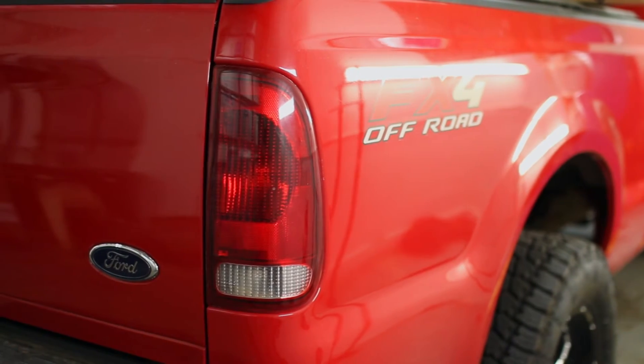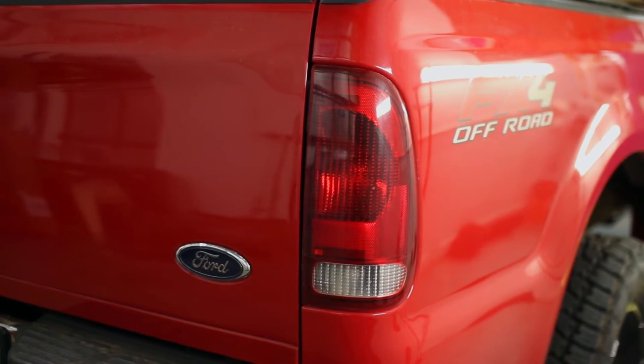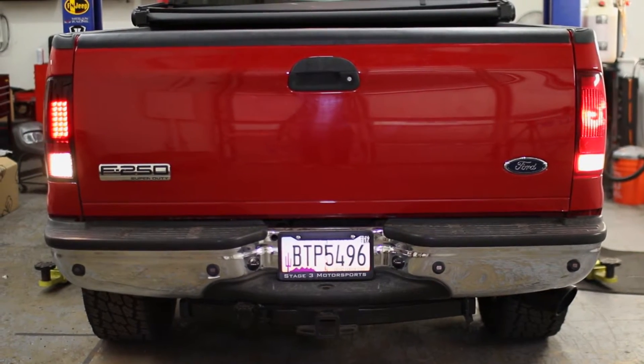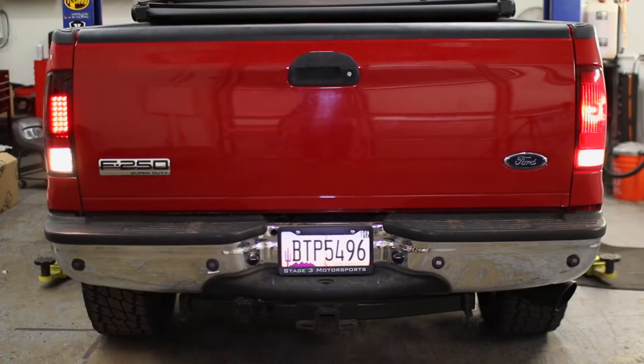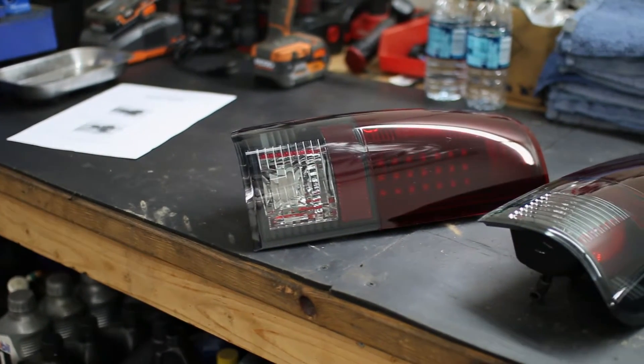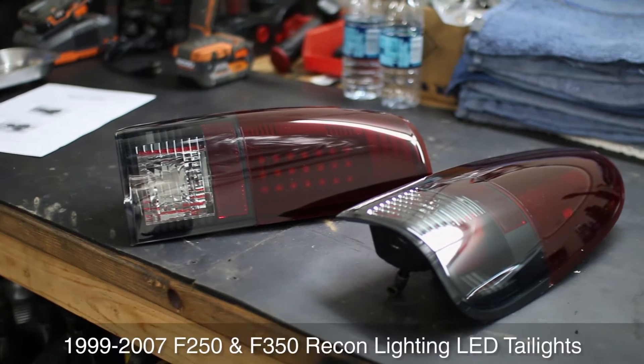If you're going all-out aggressive on your Super Beauty build, then swapping out your stock taillights for a set of Recon LED lamps is one of the first things you should do. These LED taillights come with smoked red lenses that have a deep, dark color that goes extremely well with just about any truck looking for a lean look.